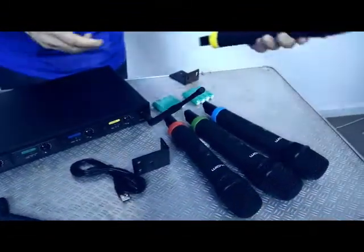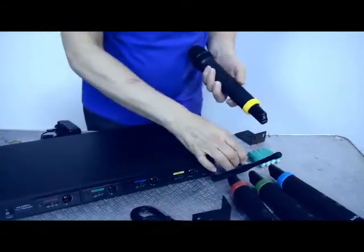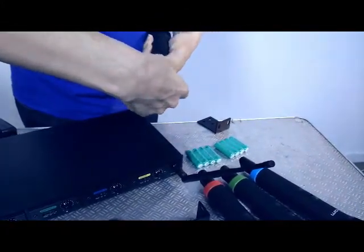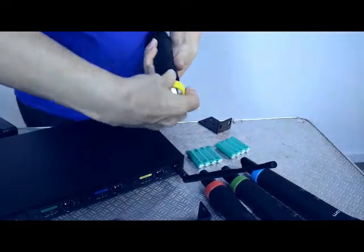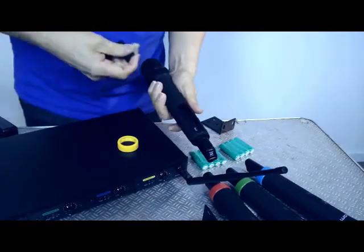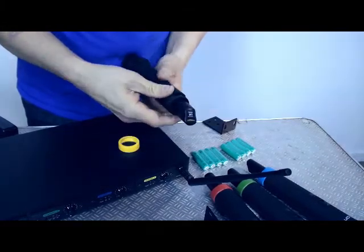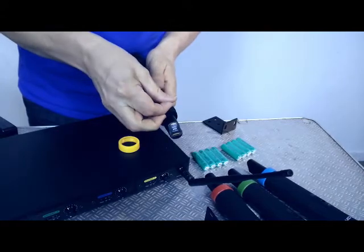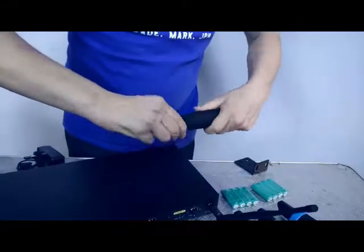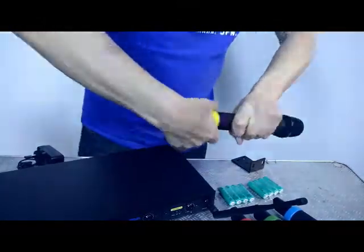One positive and fairly unique feature of this system is that it's rechargeable. Rechargeable batteries are included in the box. To access them, undo the colour-coded cap at the bottom of the transmitter, pull it away, and insert the batteries. Once in place, you'll need to charge them if they aren't already, and each independent microphone has a charging port for the recharge lead.